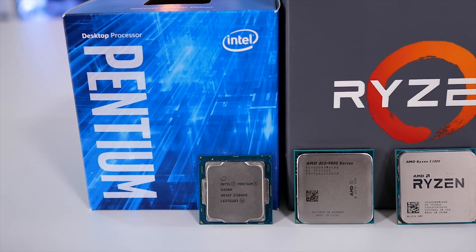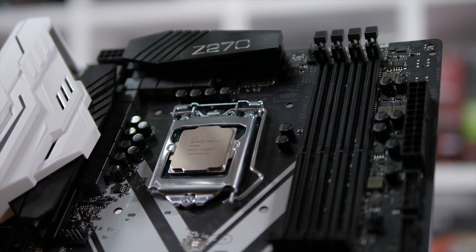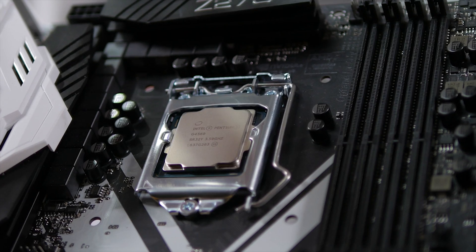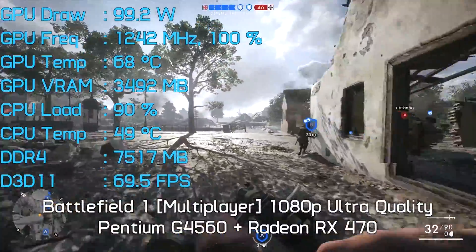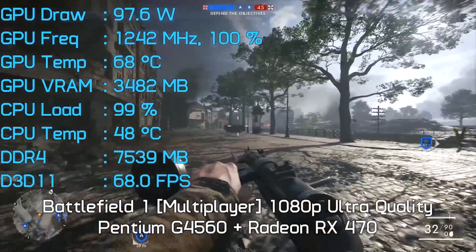The G4560 was such a great buy that even passionate AMD fans were willing to say, yeah, that's pretty good. Despite that, there were those that argued no matter the price, the G4560 was junk and a dual-core CPU in 2017 was a bad joke. I'd probably agree if the G4560 lacked hyperthreading support and wasn't able to deliver playable performance in all the latest games. Don't even bother trying to tell me it can't handle 64-player Battlefield 1 action — it might stutter every now and then, but I found it delivers an enjoyable and very satisfactory experience for what you're paying.